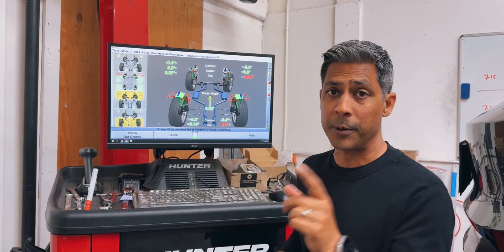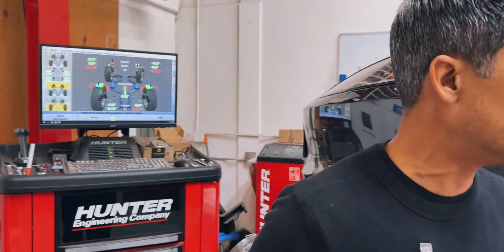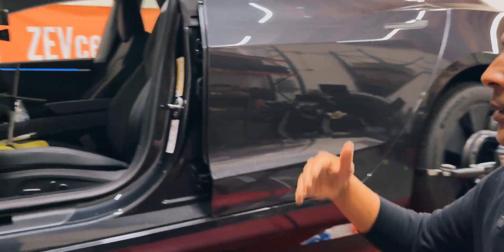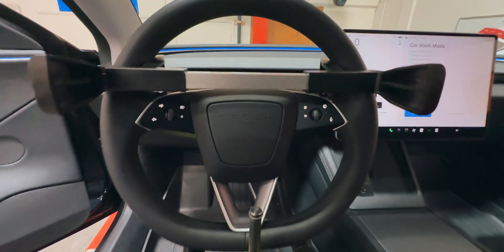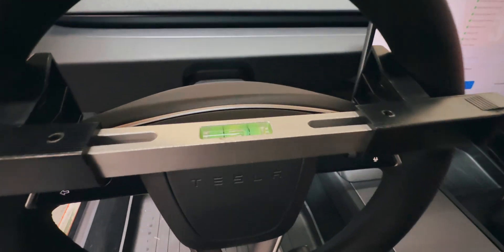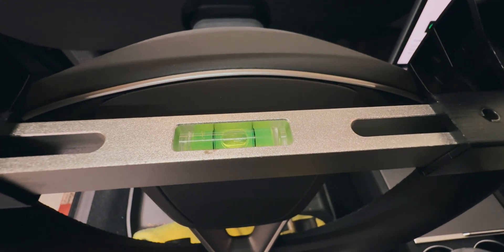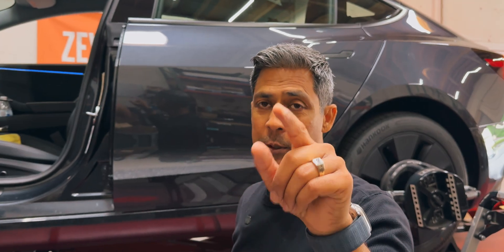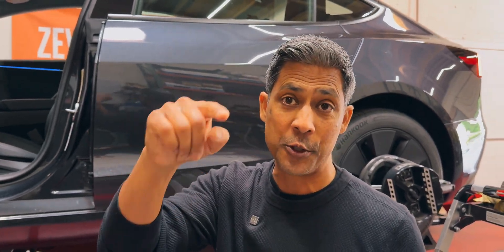We're going to go ahead and get this buttoned up. I'm going to show you guys exactly what this level is that we use — you can see it in the vehicle right here. This is a great way for you to confirm that things are level so that you don't have a problem. Thanks for watching, don't forget to like, subscribe, and share, hit that notification bell for all our future videos, and we hope this was informative. See you on the next one.